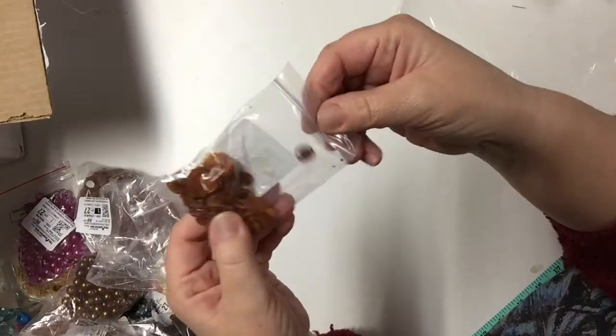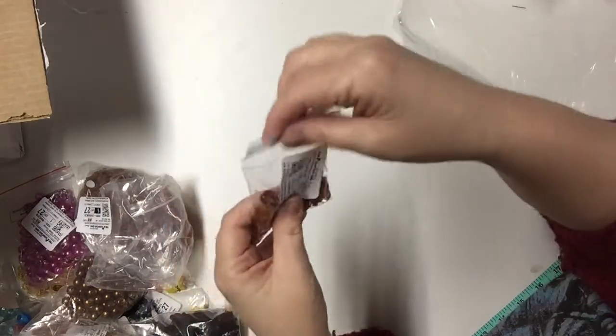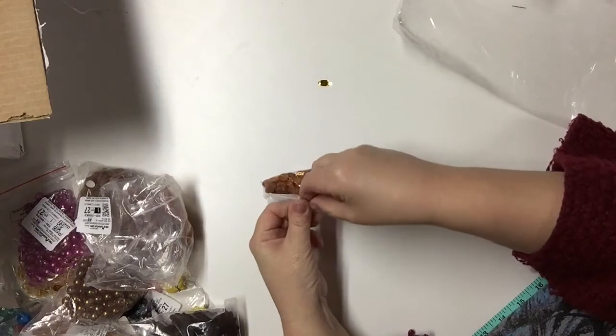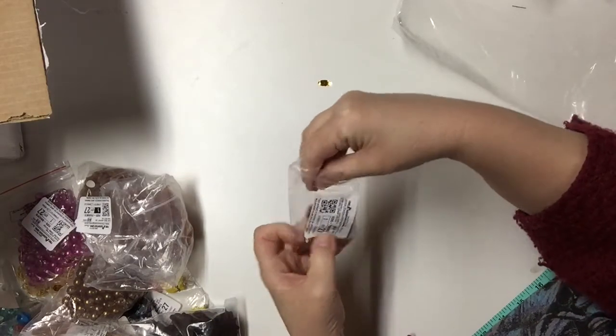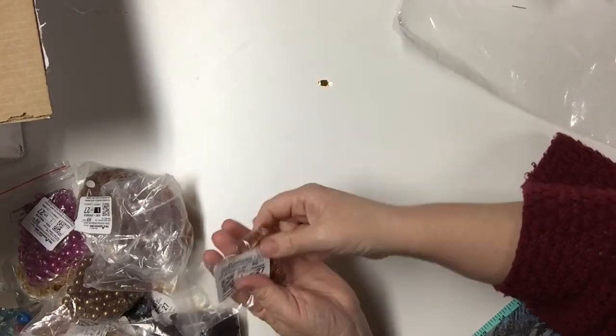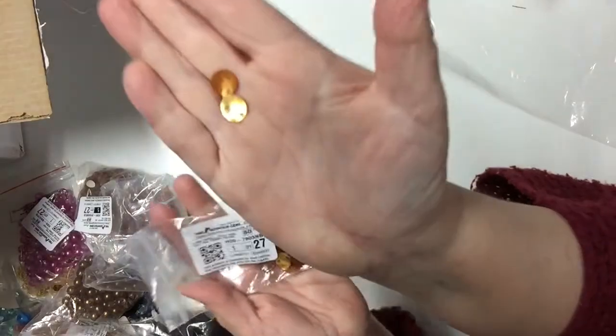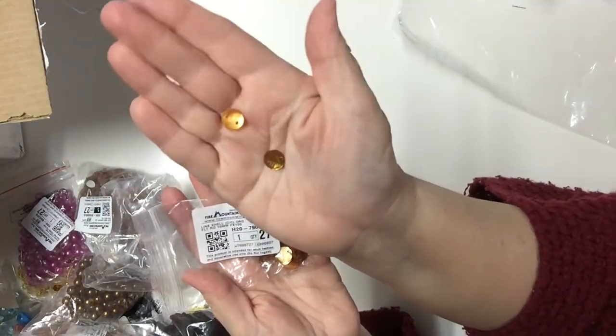Here's a package of shell beads — I got some pink ones in the first video. These are orange — very pretty and light, and there are a hundred in this bag.